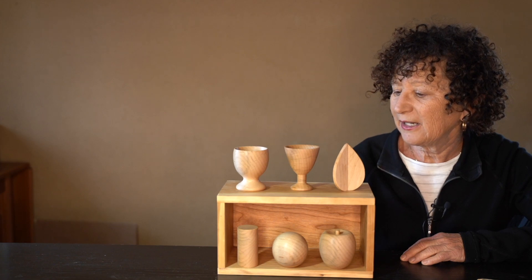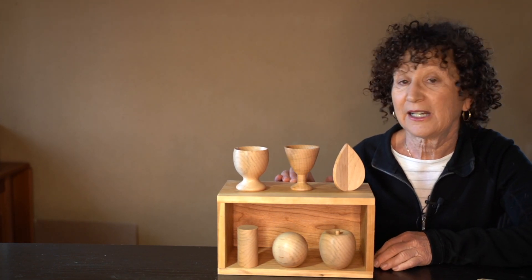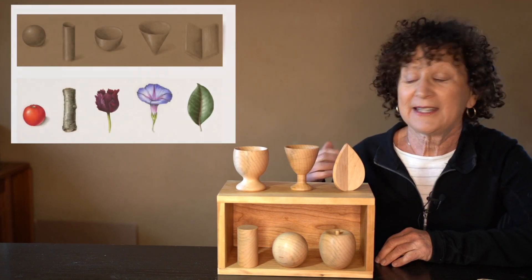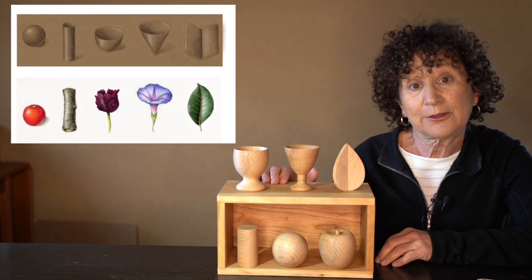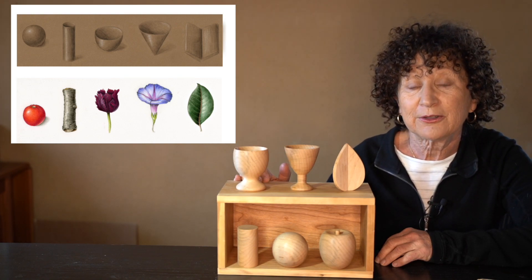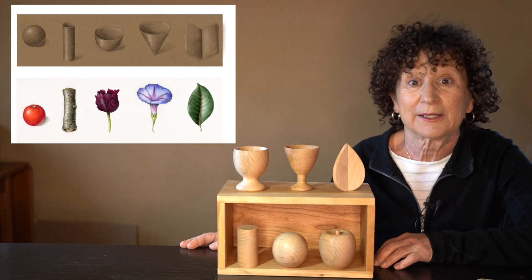Hi, I'm Wendy Hollander and I teach people how to do botanical drawing. One of the first things I teach, and one of the most important skills anybody can learn, is how to take simple geometric shapes, visualize a light source to create three-dimensional form, and then eventually turn those forms into more complex forms in nature.